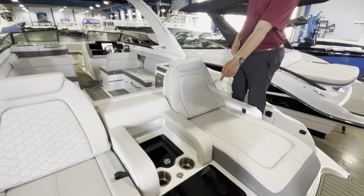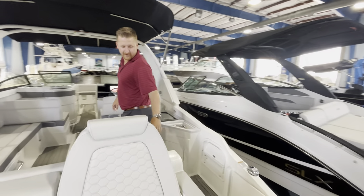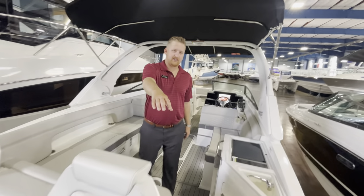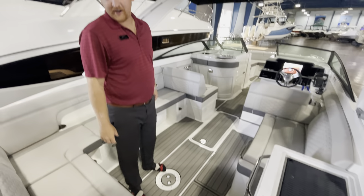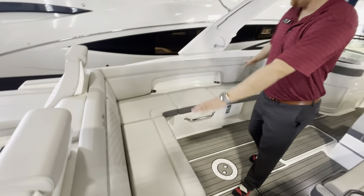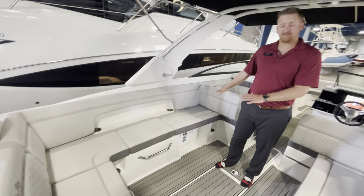You have a nice area here for your phones to keep out of the way. We'll come through the walkthrough here and once again you'll see the nice sea deck throughout the entire boat — looks fantastic, feels great on the feet. U-shaped seating so your whole family can be very comfortable and have their own spot.